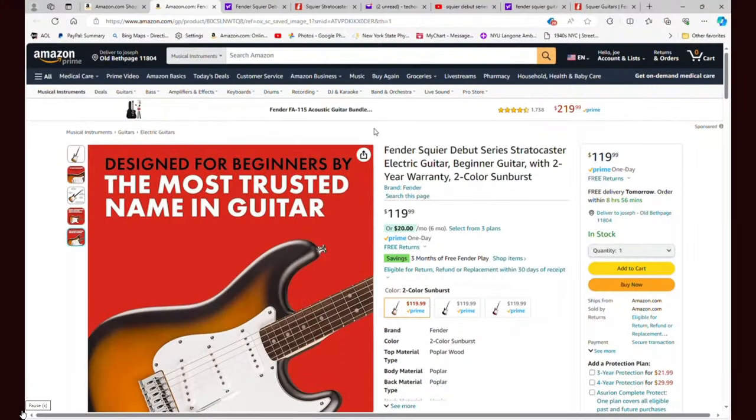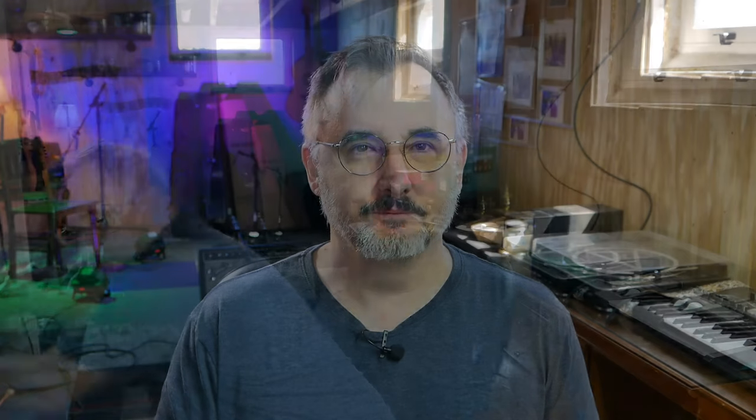So I was going through YouTube the other day and came across a surprising post about a guitar listed on Amazon. It was a name brand guitar, but it was only $119, and it seemed to only be available on Amazon. So I purchased that guitar and I'm going to unbox it right now. You just might be surprised who made this guitar.